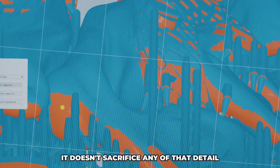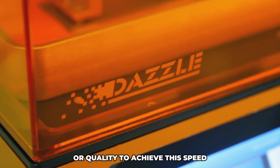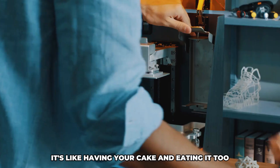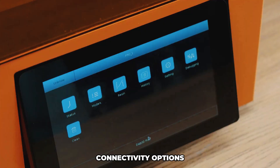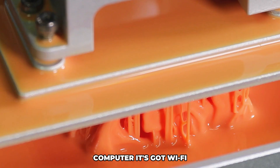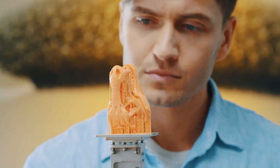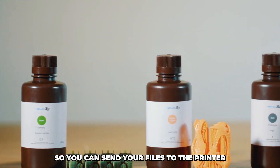What's crazy is that it doesn't sacrifice any of that detail or quality to achieve this speed — it's like having your cake and eating it too. Another awesome feature is the connectivity options. You're not just limited to hooking this thing up to your computer; it's got Wi-Fi, USB, and even Ethernet connections, so you can send your files to the printer in a bunch of different ways.